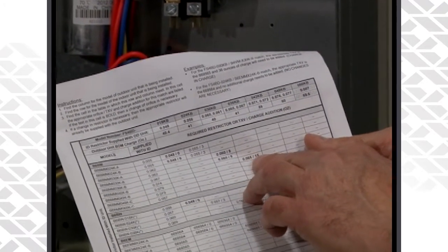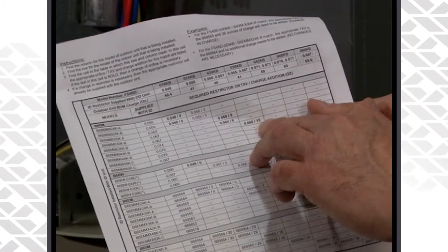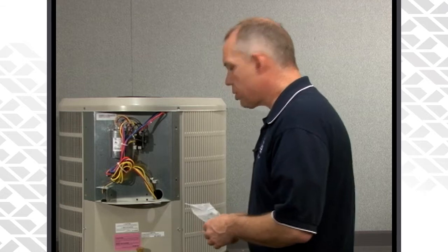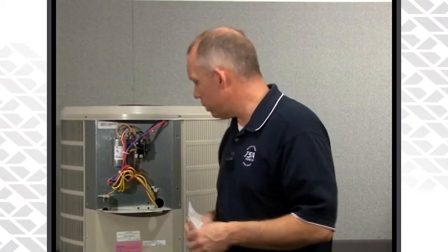We mentioned previously that we needed to change the piston in the indoor unit. So with this B6 BMMO 036 matched up with a 36 outdoor unit, we would have needed to install a 65 — replace the indoor 67 with a 65 piston. We would grab the 65 piston out of the literature pack and install it at the indoor air handler, removing the old piston.